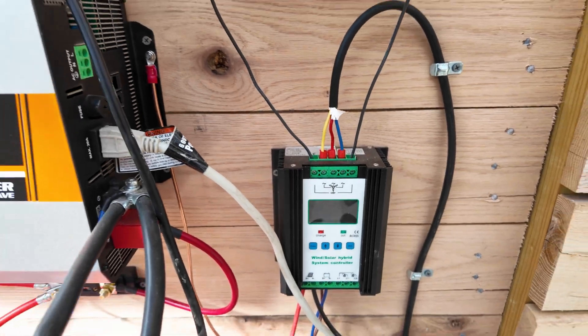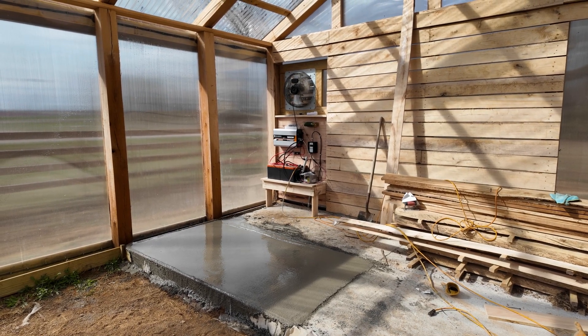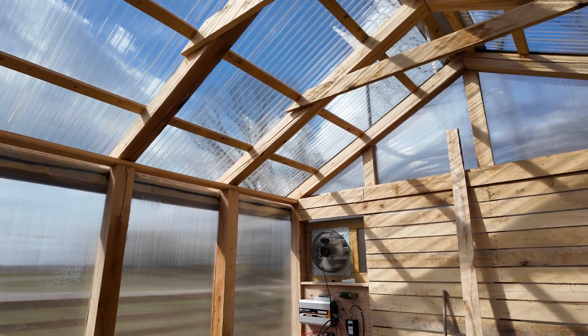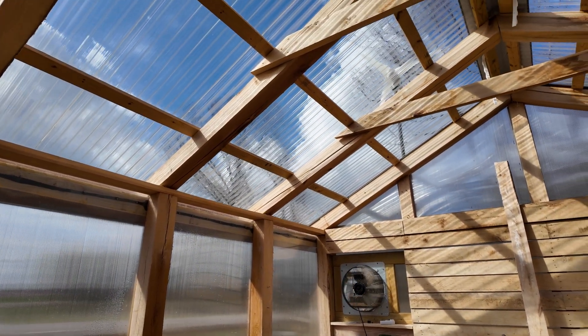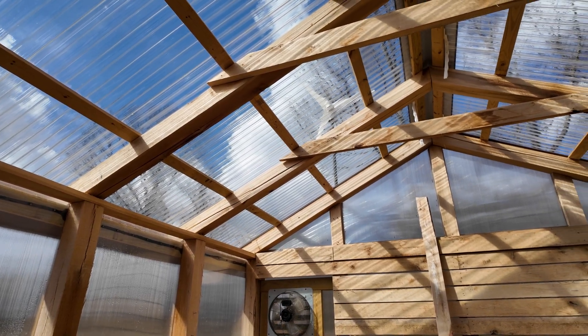200 amp hours at 24 volt running to that 3000 watt EcoWorthy inverter. If you look up here — zoom in — we've got the windmill, and occasionally throughout the day we've had some pretty strong wind. Right now it's not doing anything.